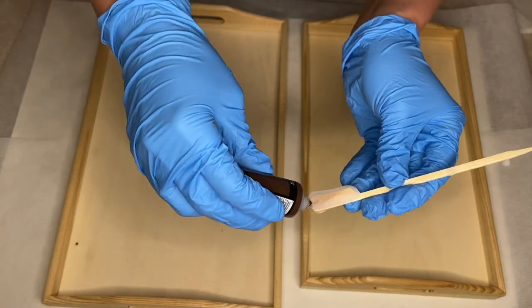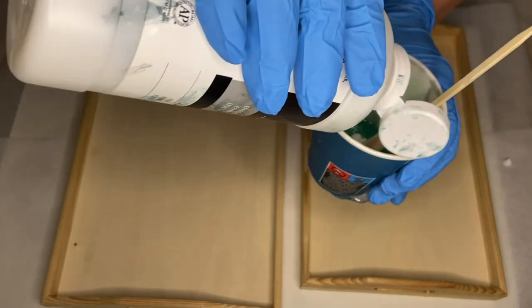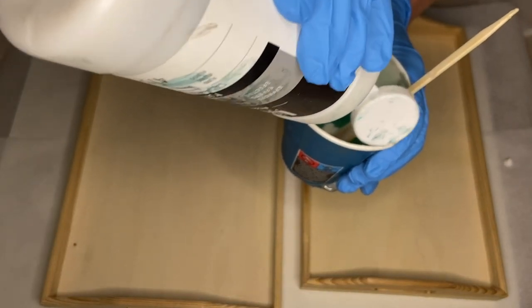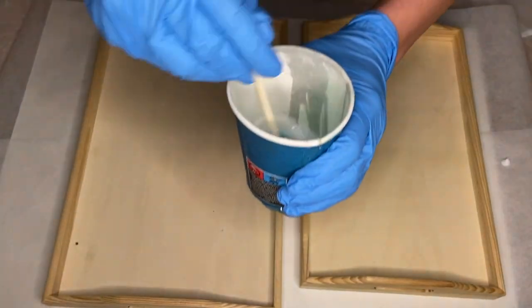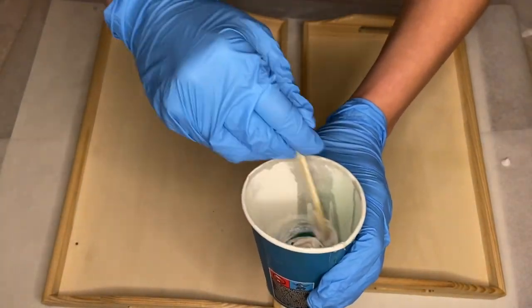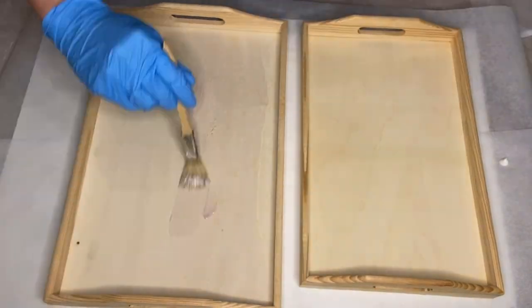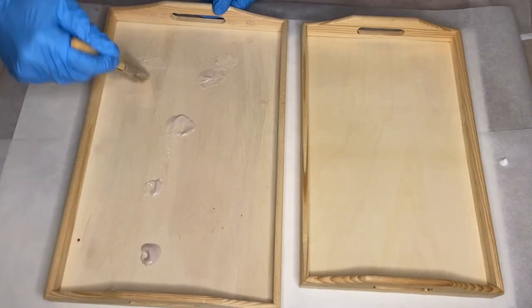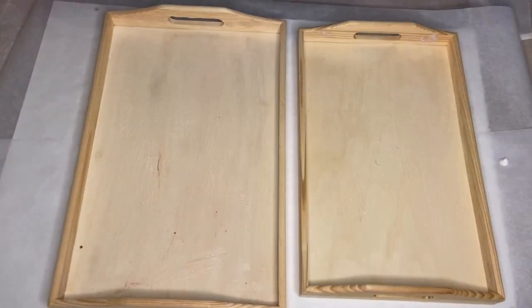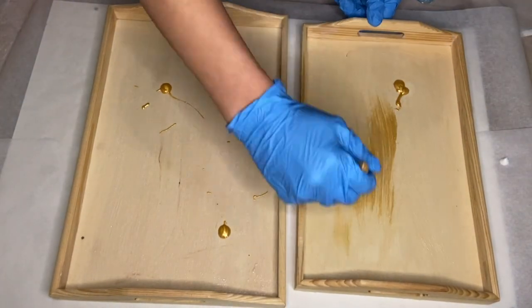The first thing I'm going to do is seal my trays. Ideally I would do this with gesso, but I didn't have any on hand, so I'm using a mixture of gel texture, acrylic paint, and pouring medium. I mix that all together into one cup and using a brush I apply it onto the base of my trays. I also added on a bit of gold paint for a little more color.